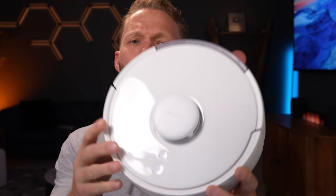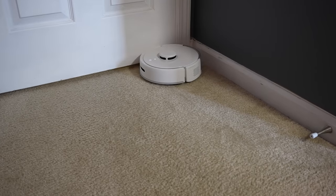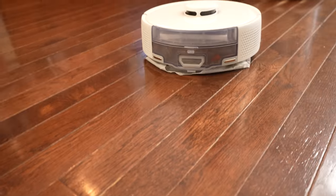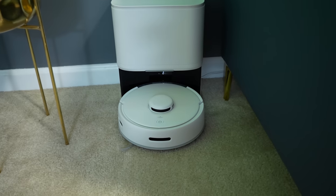This here is the new SwitchBot K10 Plus, the smallest robot vacuum that I've ever used. It also has a mopping capability, although it's quite different than others that I've used. Let's take a closer look at this and see if the small size has what it takes to keep your smart home clean.